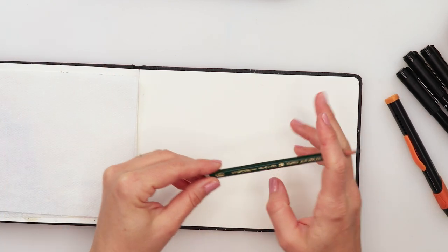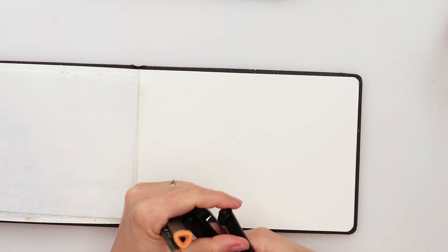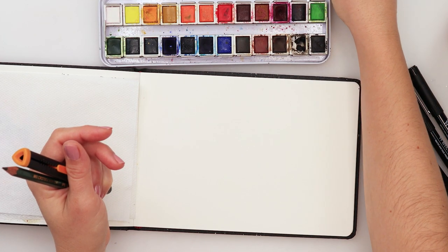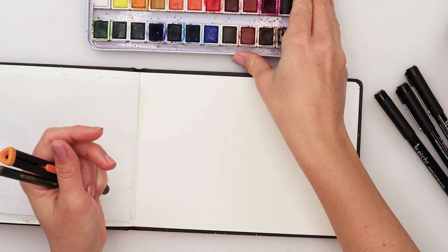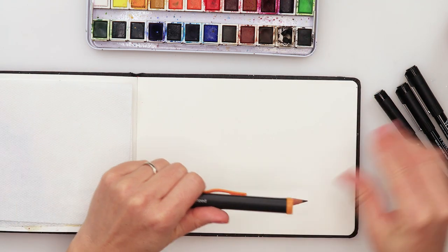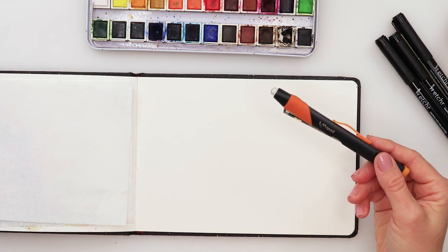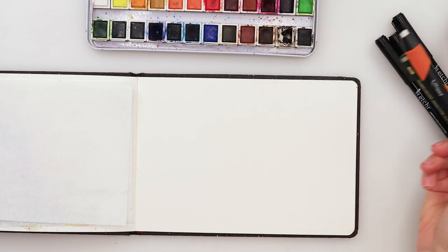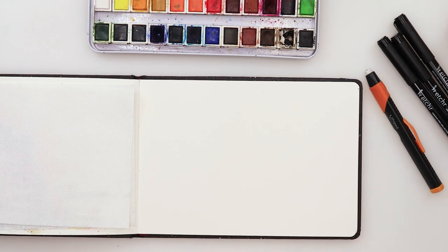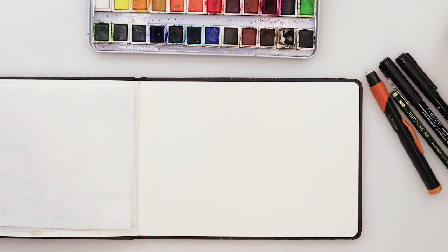We will be needing a pencil, an eraser, and some ink pens — these are ink pens from Etcher — and I will also be using watercolors from Etcher. I'll link all the supplies down in the description box; there's a link to my Amazon store where you can find everything I use and recommend with my affiliate links. If you purchase something, I'll get a small commission at no additional cost to you.